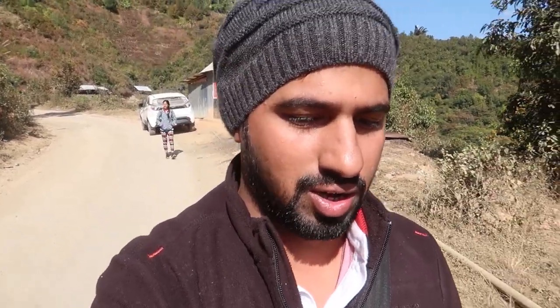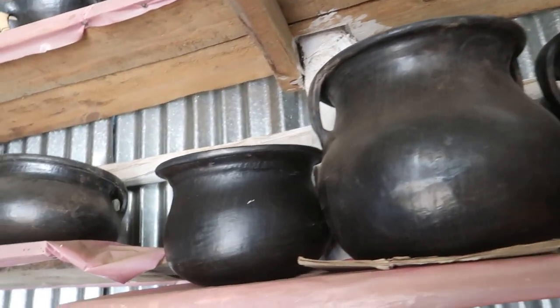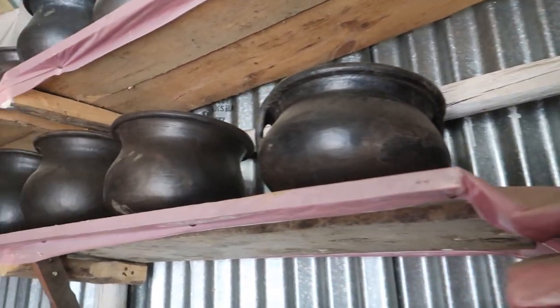We have reached Longpi, which is famous for its black pottery. Ukhrul to Longpi is quite a distance — it's just 25 to 30 km but it took us more than 1 hour. Finally we have reached and we will now see the process of pot making and utensil making out of the clay which is locally found here. I will research the name of the clay and other specifications and let you know.